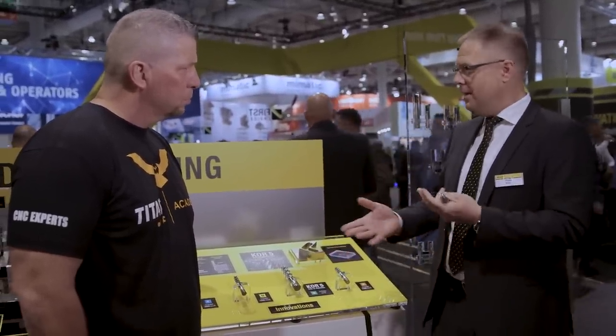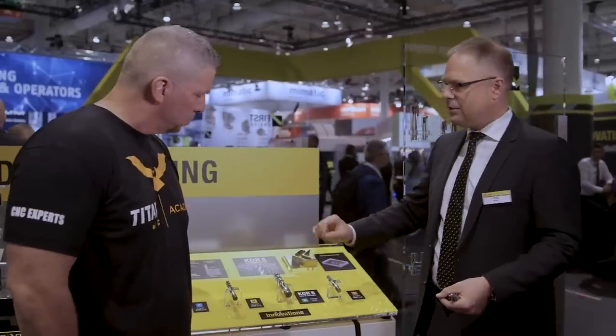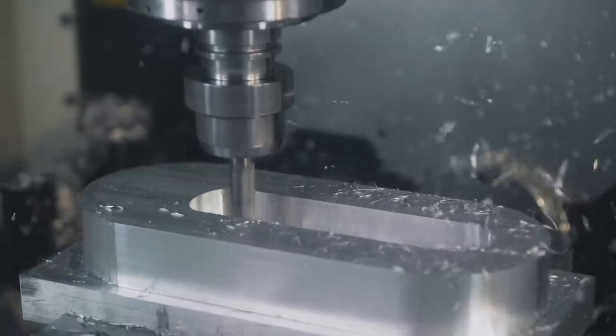People might ask: why not take a regular rougher? In the aluminum world you have corncob-style roughers. There's a little kids' game called Barrel of Monkeys — that's the effect we want to avoid. With these chip splitters, we don't have tiny chips that hook into each other and start to recut. These are the main features that really help productivity, increasing radial engagement to a point where the machine, workpiece, and everything feel comfortable. It requires a very agile machine for these tools.